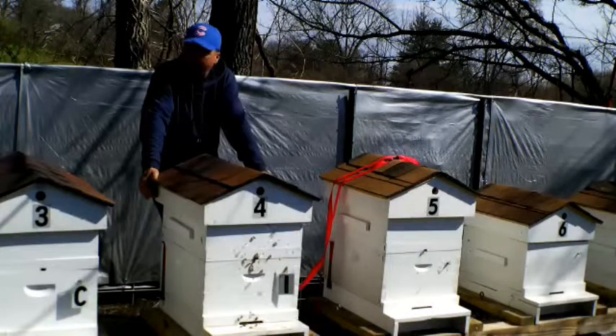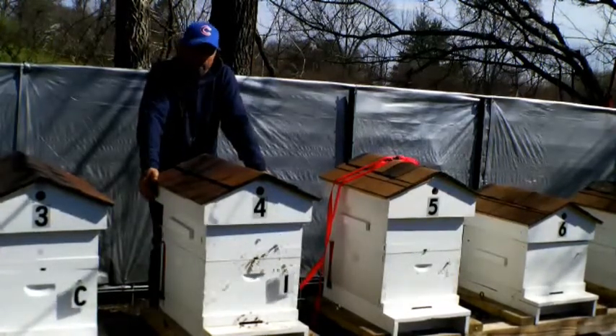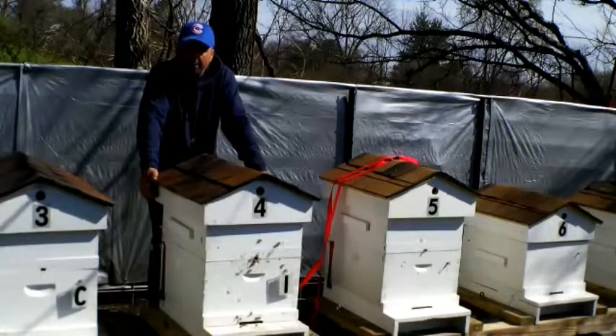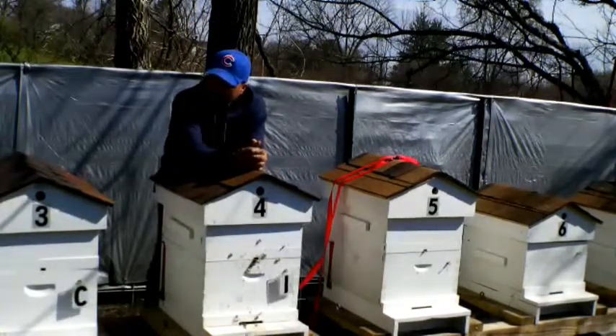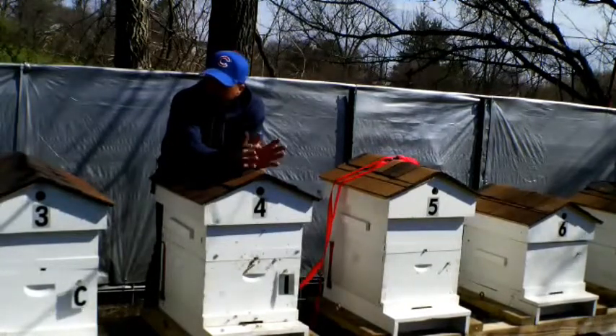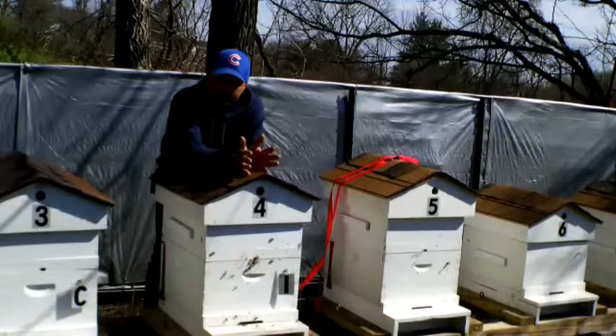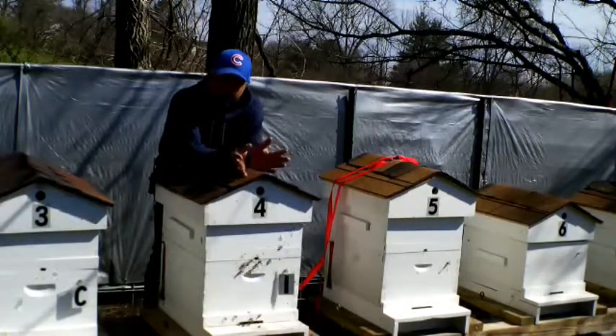So this hive just got blasted pretty good. I'm going to hit it three weeks in a row just to be safe, then I'm going to do it again in the fall — same thing, three weeks. The oxalic acid when you mix it up it goes pretty far, so I'm going to hit this hive again next week and the week after.